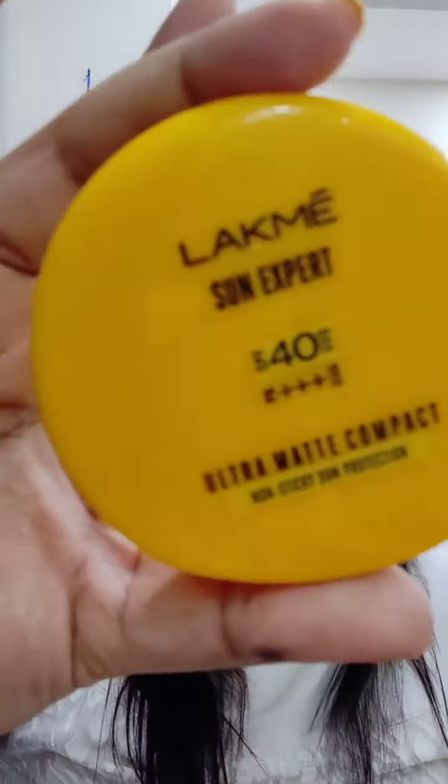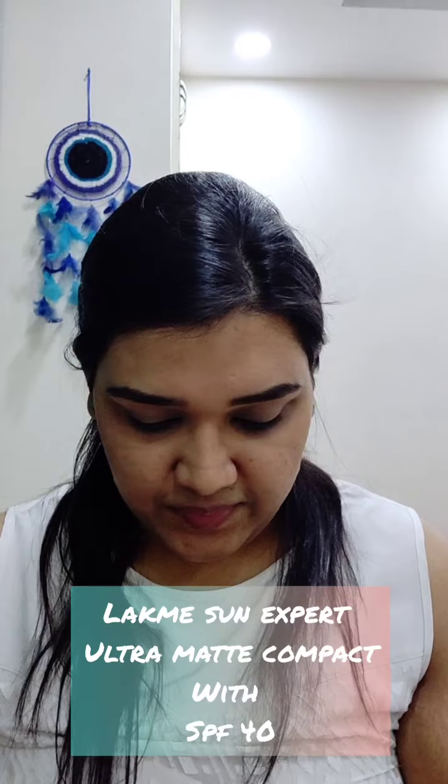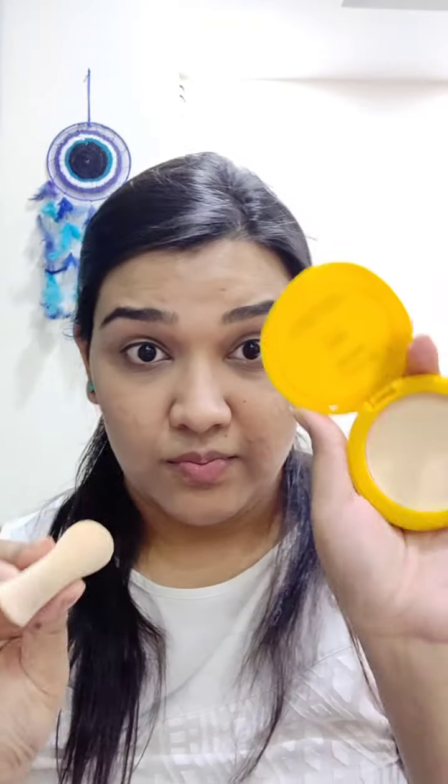Now comes the compact. I'm using the Lackness Sun Expert, which comes with an SPF 40. I'll be applying it on my entire face because I have oily skin, but if you have dry skin, I would not suggest you to do this. This will also help in keeping the concealer in place through the day. This compact is pretty good — I use it right after moisturizer a lot of times without any BB cream or CC cream at all, and that really helps.